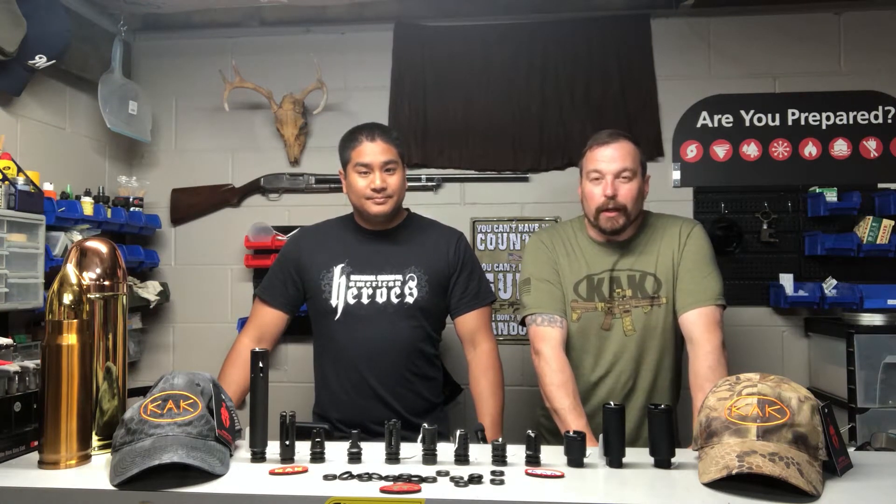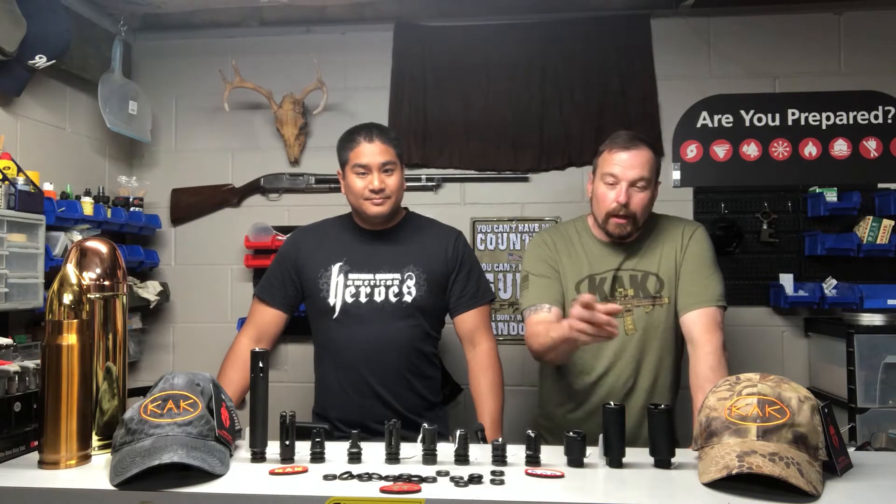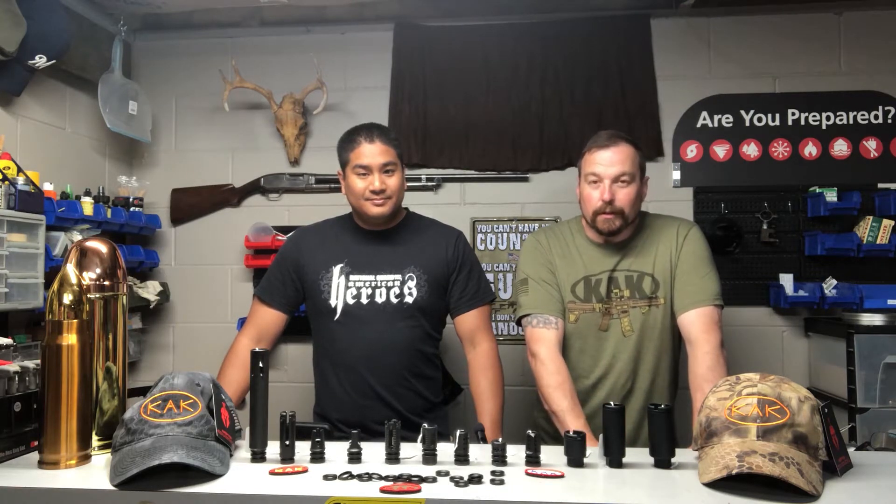I'm George. I'm Eric. Today we're going to do a product review for KAK Industries on these muzzle devices. Let's get started.